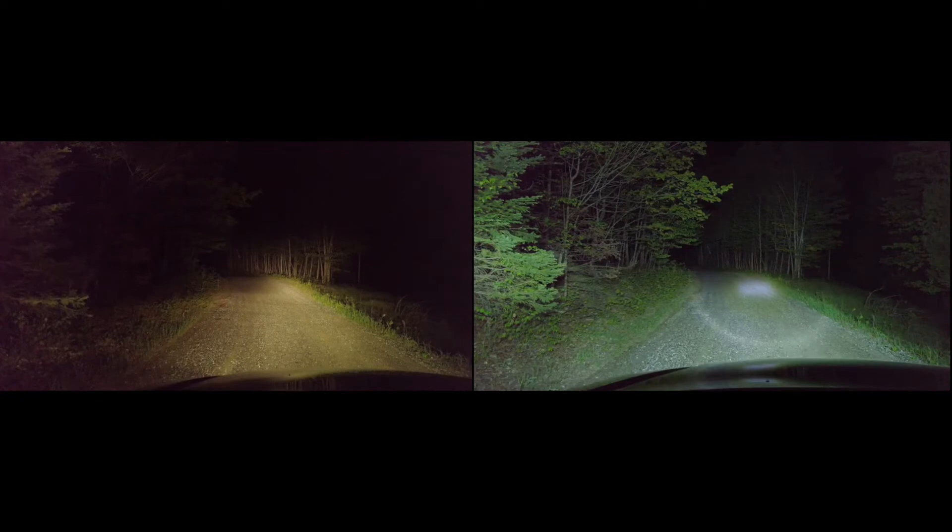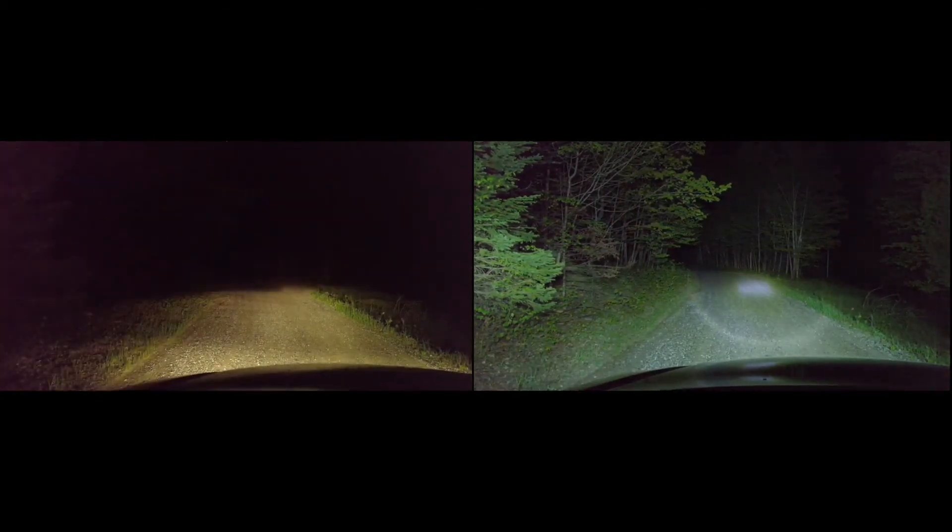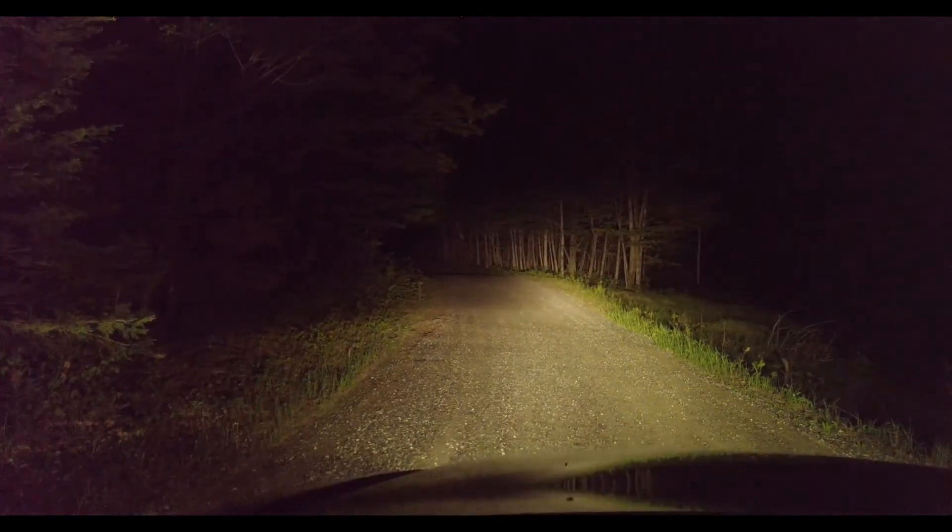Here is the side by side of the high beams on the left and the light bar on the right. Once again, the light bar just blows the stock stuff out of the water.